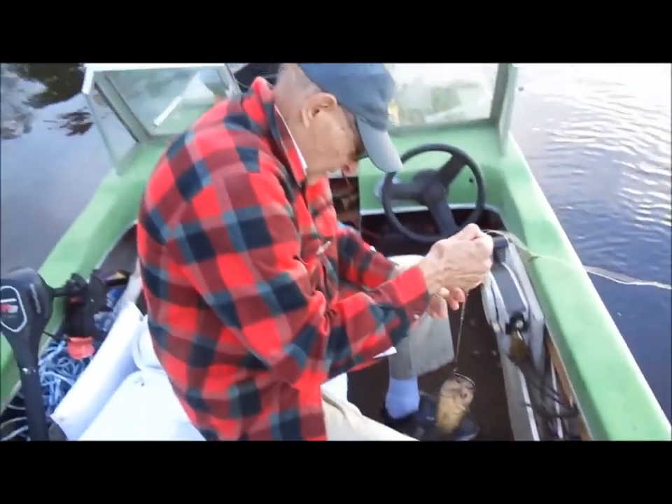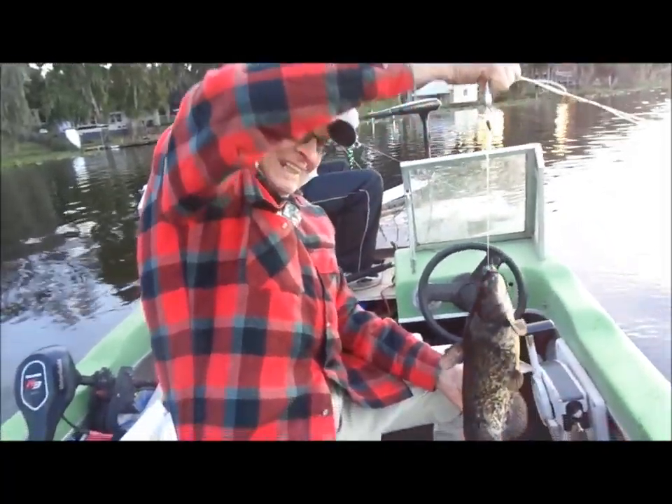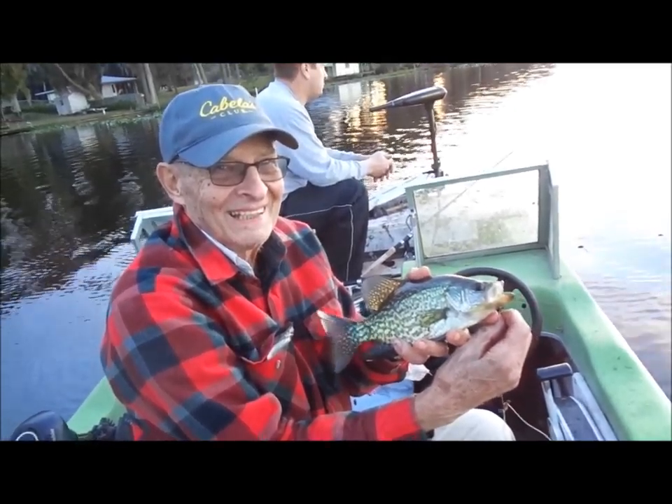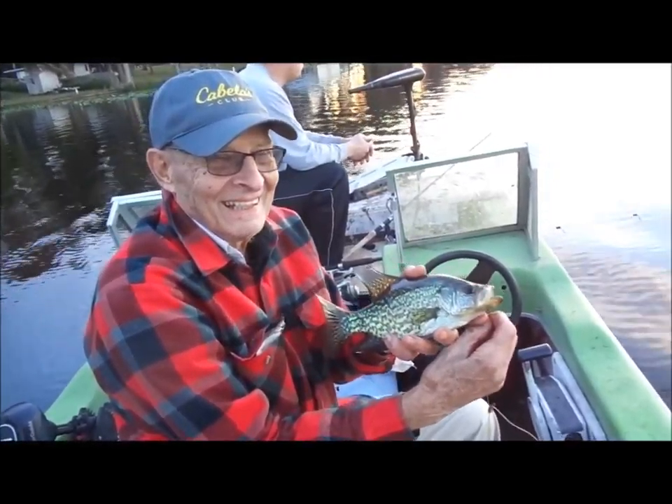Hold it up, Leo. Leo with a 10-inch crappie. Good job. See you next time — bye!